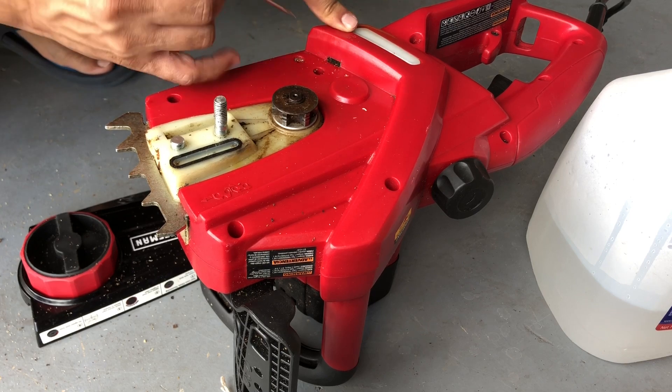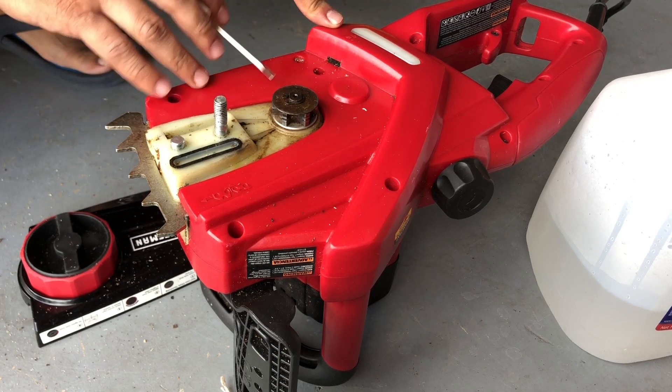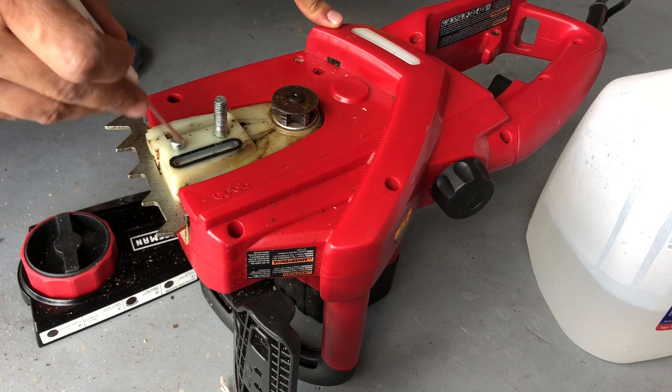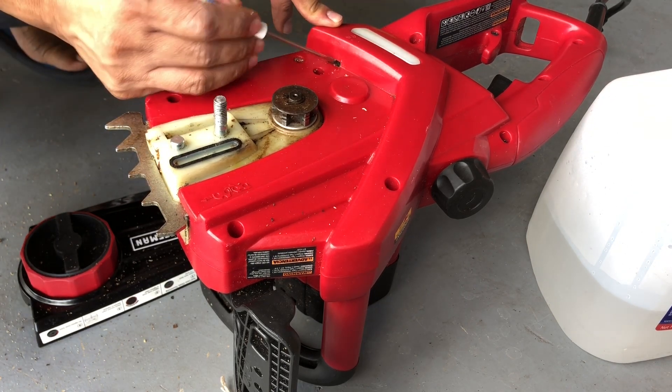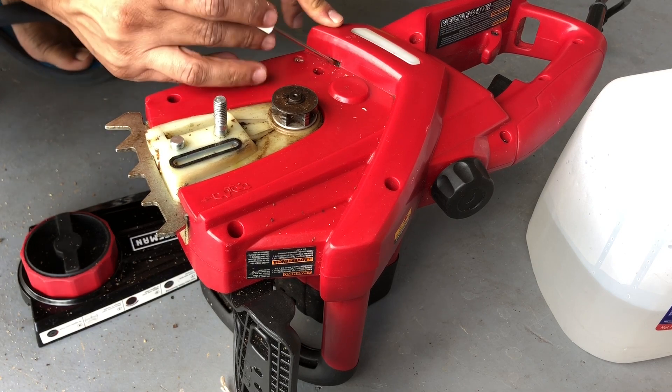You want to make sure this part is clean, because if it's not clean the oil is not coming in and it's not gonna do a good job. I think the oil also comes in from here, but you have to make sure you clean this piece right here.